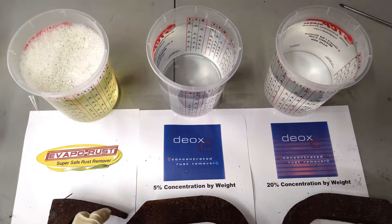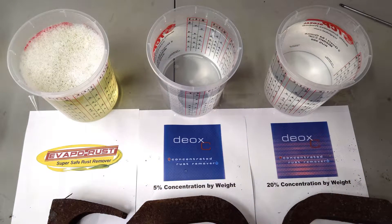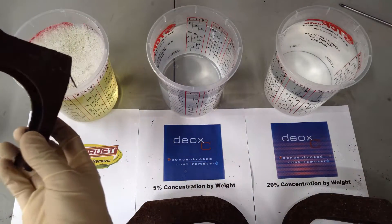Now, although all three of these products claim to be safe to handle, I am wearing gloves just in case. Thankfully, there are no real fumes coming off, even though the Deoxy does have a very distinct smell. So now that we're all set up, we're going to take our bracketry and we're going to start our experiment.